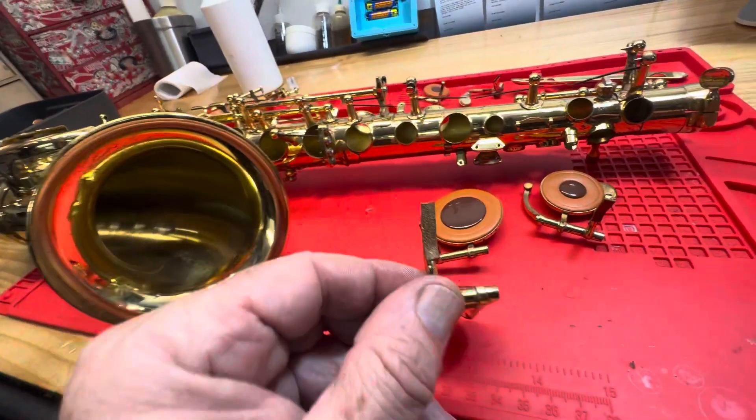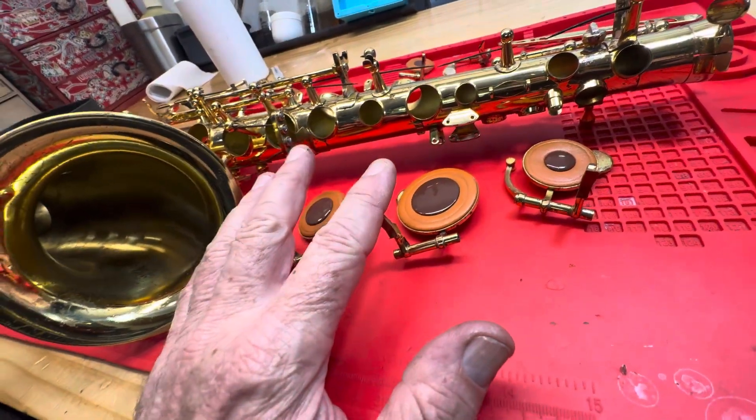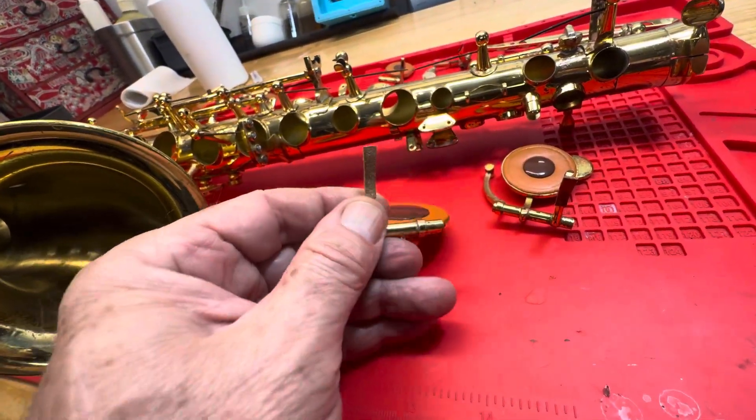The regulation cork that was on the lower stack — the F, E, and D — were all coming off, old, and not worth keeping.